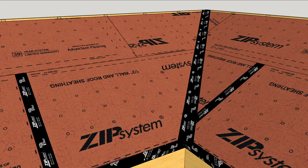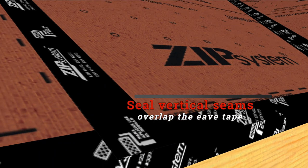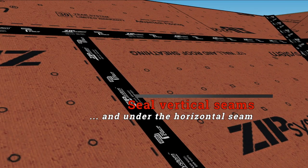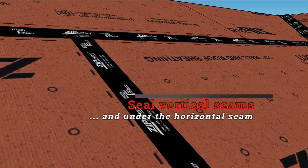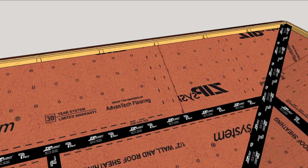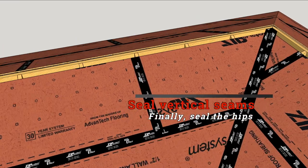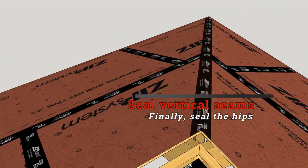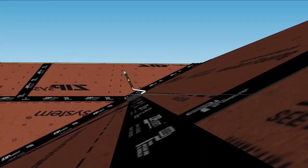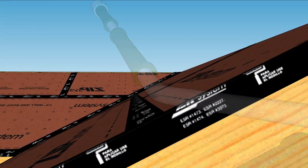Now the vertical seams can be sealed so that they overlap the tape on the eaves. Horizontal seams overlap the tops of the vertical tape. And then the upper vertical seams can be sealed along with the hips. All of the tape should be pressed into the roof deck with a J-roller to assure maximum adhesion.